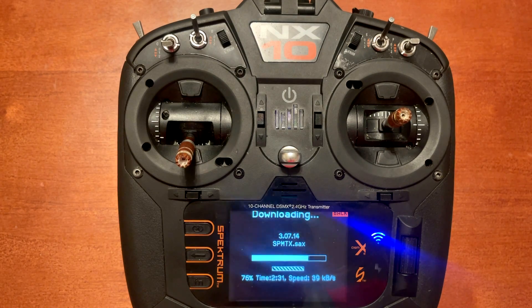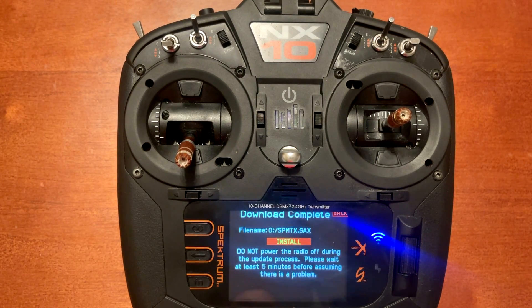We're about 75% through the update, getting close to finishing the download. There are quite a few things in this changelog I like and want to look at in a second. Also related to the SD card — there's a new special function where you can actually format the SD card directly through the radio, so you don't have to take it out and put it in a computer.